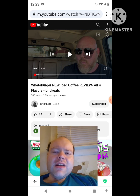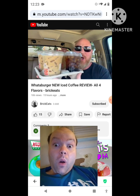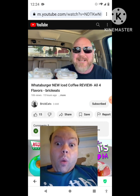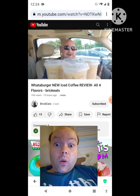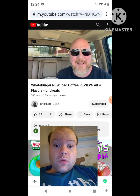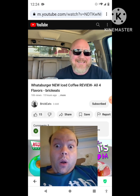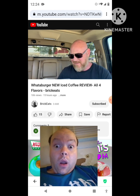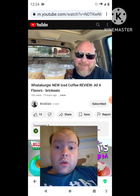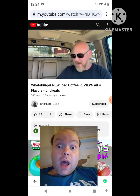Sorry, I had an itch — sorry about that everybody. Now let's get to this video. Iced coffee — that's right baby! Look at this iced coffee, I got all four flavors and we're gonna try them right now. Hey, welcome back to BrickEats, I'm your host Brian. I got regular, vanilla, mocha, and caramel — so here we go, we're just gonna jump right in.